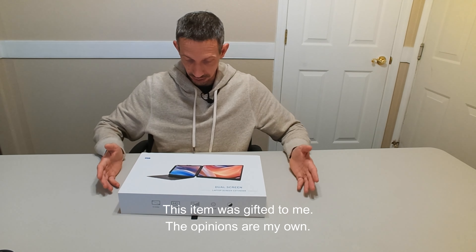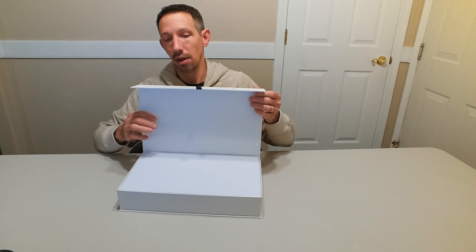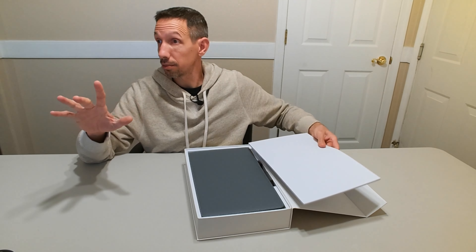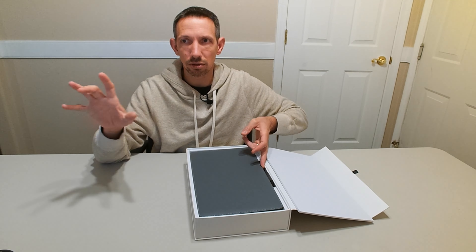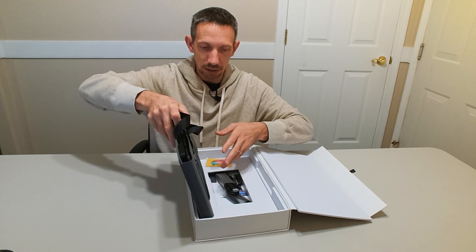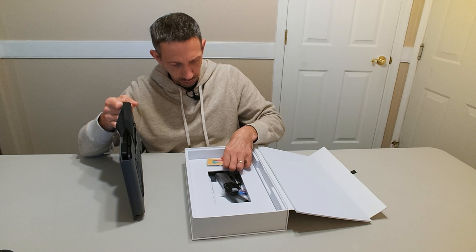Hey friends, welcome to another unboxing video. I'm checking out this dual screen laptop screen extender. It's basically another screen that you can just put on your laptop. Super handy. I have multiple screens on my PC, and it's nice to just have one thing open on one screen and one on the other, instead of closing and opening extra windows and switching back and forth.